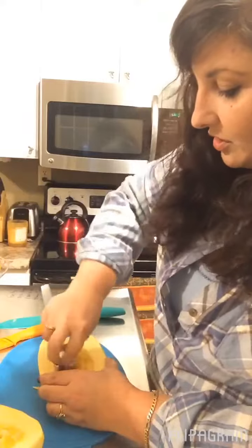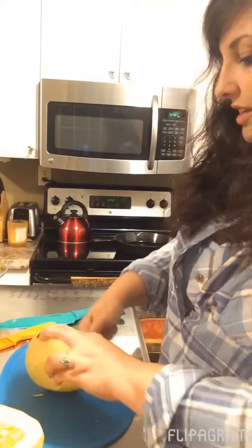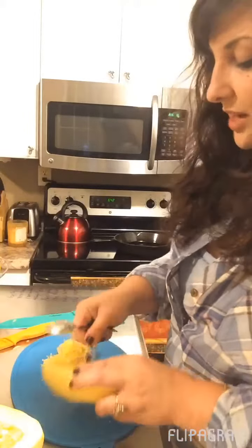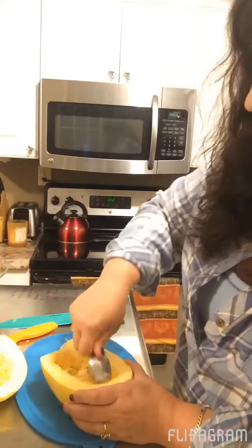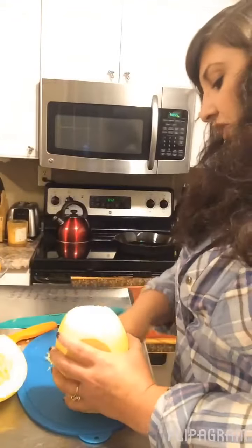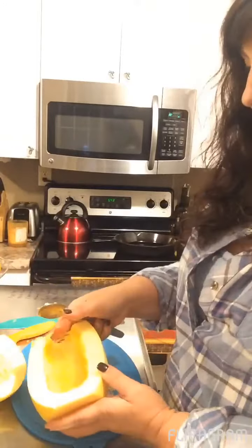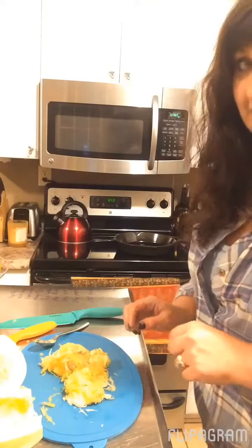All you really need to do is scoop enough to get all the seeds out, along with the inside scrapings. I may save these seeds and dry them out, but the scrapings and scraps are going to go to the chickens. All of my peels today will go into the chickens' scrap bucket — they'll have a nice treat in the morning. My squash is scraped out, and I'm going to fill it with water and cook it in the microwave until it's soft.